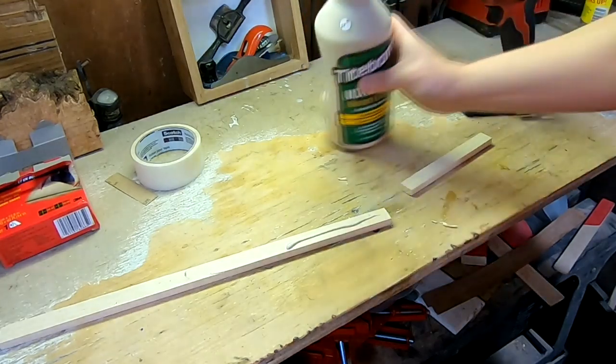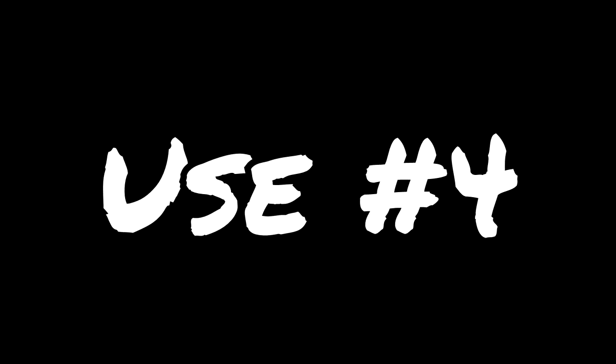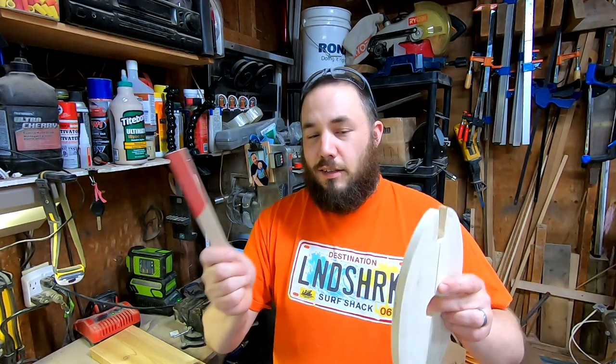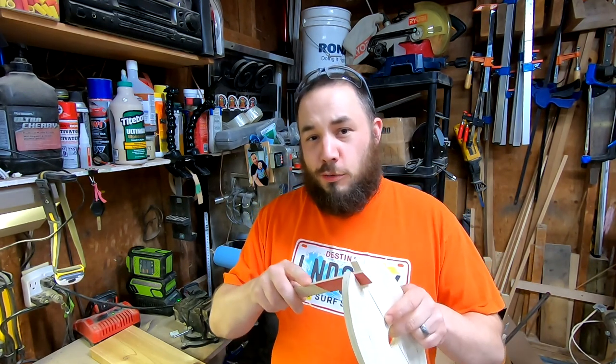One of my favorite ways to use a thin strip is attaching sandpaper. Either get some double-sided tape and stick on some sandpaper, or get some sticky-back sandpaper. That way you can get into thin spots. I like to do one side coarse grit — like 60 grit — and the other side 120. That way it makes it real simple to switch grits.